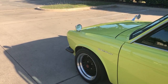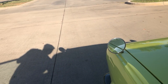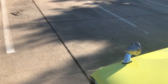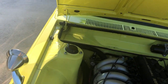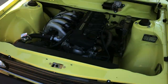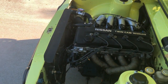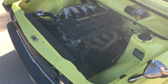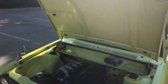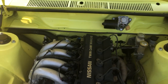The motor remains essentially stock for the most part, minus the header and the intake system. I tried to keep it simple and reliable — it's a great torquey motor for the car. Since it's a domestic motor, anything you'd need for it you can pick up at your local auto parts store.